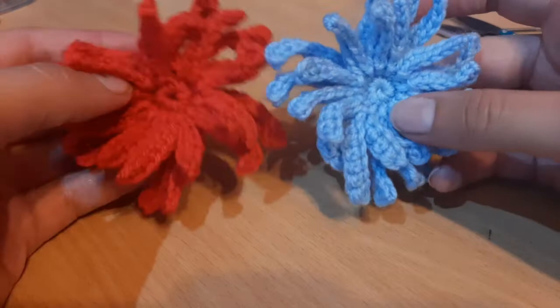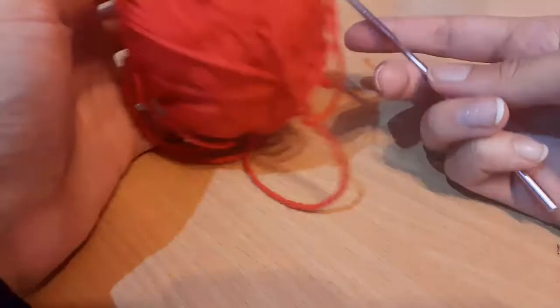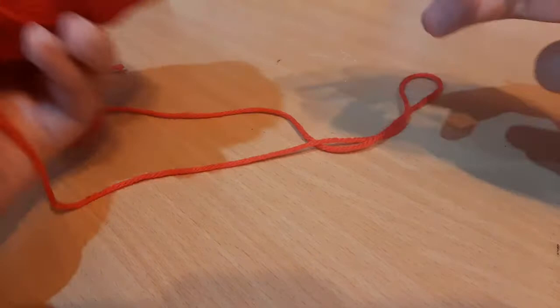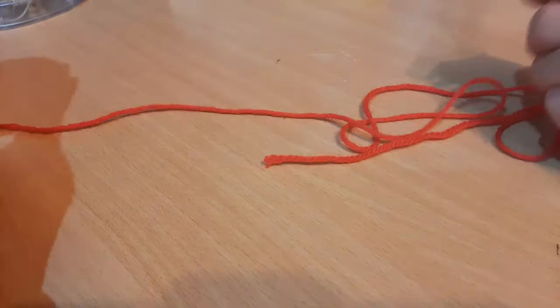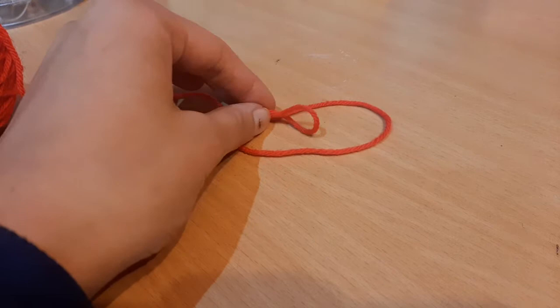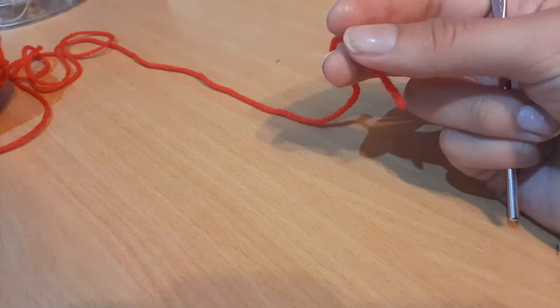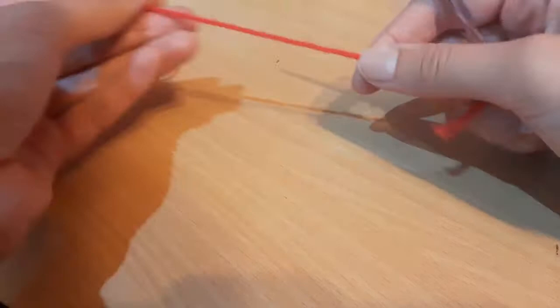Hi everyone! In this tutorial I'll be showing you how to crochet these beautiful chrysanthemum flowers. To crochet this chrysanthemum flower we will be needing a four millimeter crochet hook, and I'm using DK to worsted weight yarn. You'll also be needing some scissors and a tapestry needle. You can sew the tail ends in, or I normally just tie a knot at the end with the two tail ends together and trim them short.